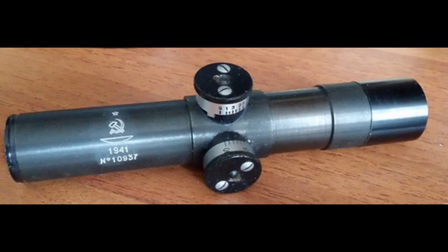Howdy folks, this is Big Sam. Have you ever looked at a PU scope like this and wondered if it's real or not? Well, in this short video, I'm going to show you how to tell if a PU scope is real or fake.